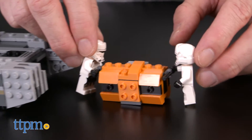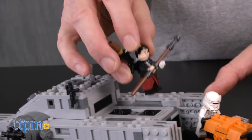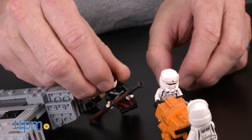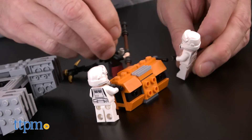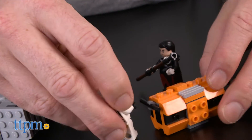This medium-sized set is perfect for recreating ground-based assault scenes from the movie, or for creating original Imperial troop-based settings. It's also a perfect size to add to a larger display, and the transparent wheels do a great job of recreating the hover tank's floating mobility.